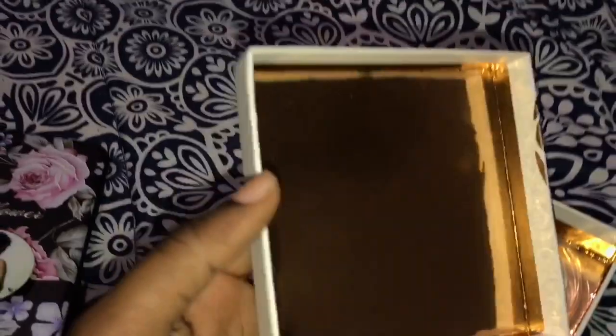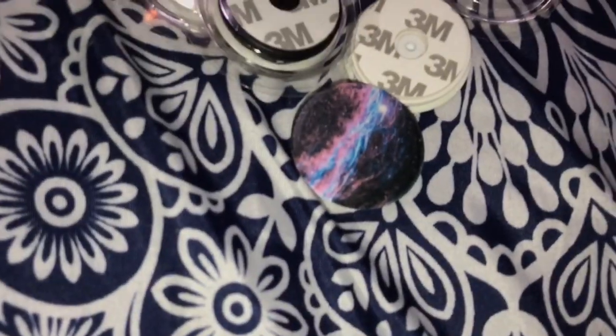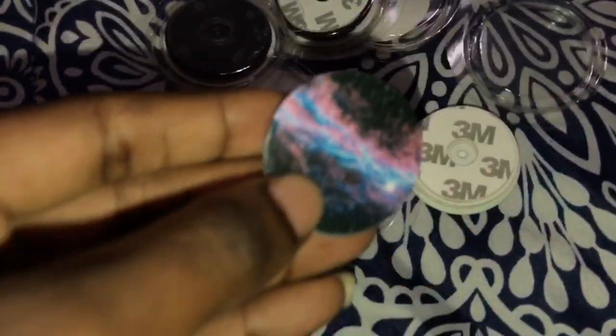I want to show you guys my pop sockets — I keep them in this box right here, which is gold. These are all my pop sockets, I keep them in a chocolate box for now. These are the cases that came with the cheaper ones — I always keep the boxes, I don't throw them away. So this is one of my pop sockets right here — this is a cheaper one, very cheap. This one is from eBay.